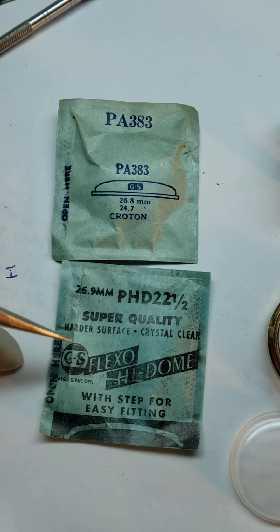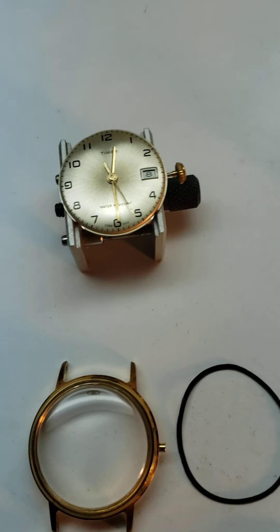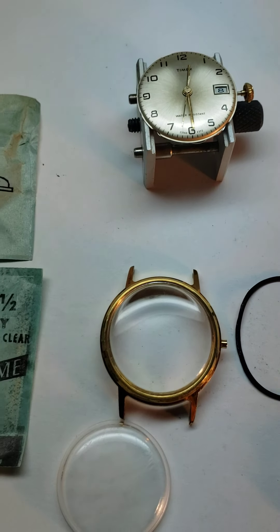I've got PAs, I've got PHDs, I've got waterproofs, I've got water locks — every crystal imaginable for these watches, along with my automatics and standard mechanical watches.